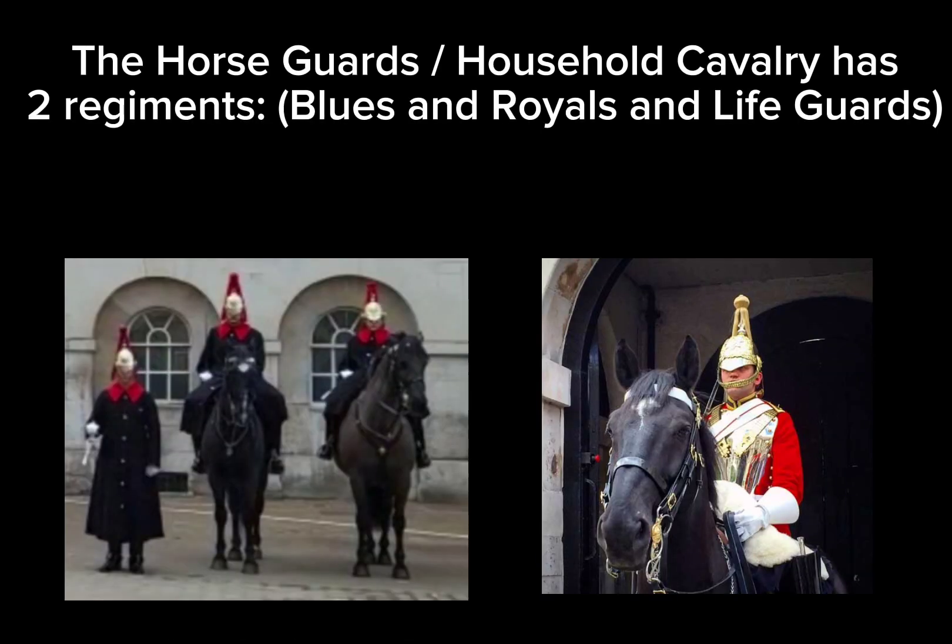The Horse Guards Household Cavalry has two regiments: Blues and Royals, and Life Guards.